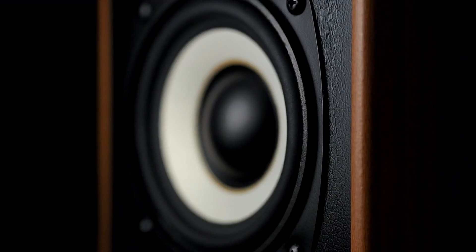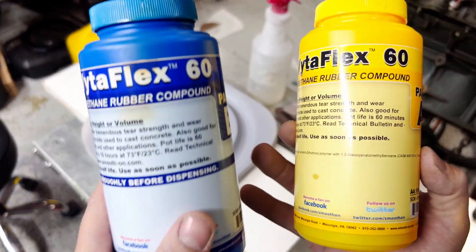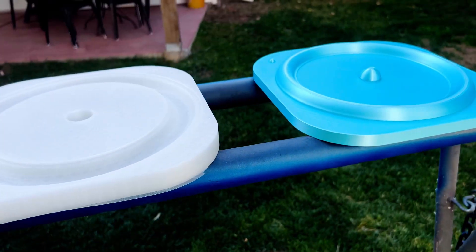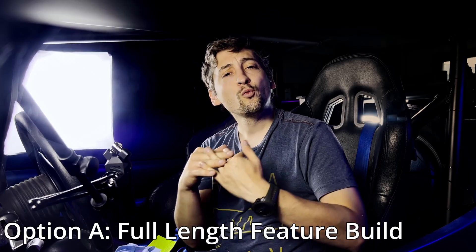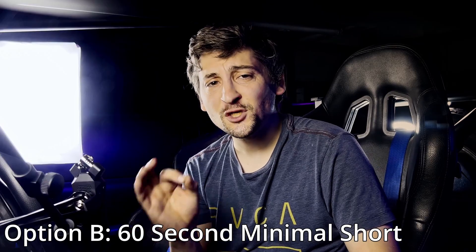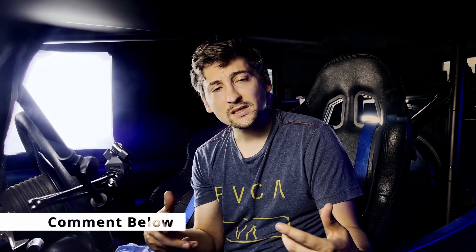Slight issue: maxing out my build volume for the subwoofer left no room for a printed enclosure, and traditional boxes take far more time to assemble correctly. Couple this with the fact that I ran into time constraints from the complications of making a large surround — printing them was a nightmare, and printed molds with silicone or two-part urethane was even more of a mess. On that note, the complete speakers will happen shortly, but here's where I have to ask your opinion: would you rather a full-length feature build on a traditional speaker box using 3D printed parts and tools, or a 60-second short containing only the build montage and play test? Answer in the comments below and we'll move forward with that.